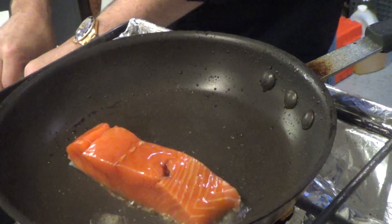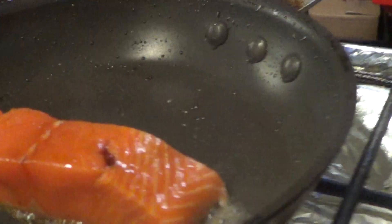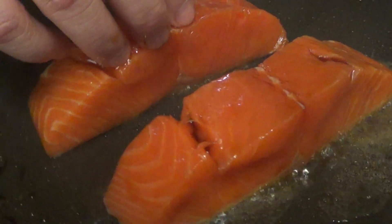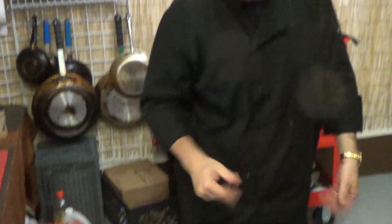Now you can already see, because of this glaze, you're going to have a beautiful color on this. We're going to let that go for about four minutes. We're going to do 90% of our cooking on the skin side down. Then we're going to come back and show you how we made the glaze and finish it off on the plate. We'll be back in four minutes with the finished product.